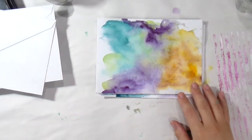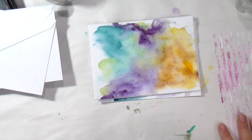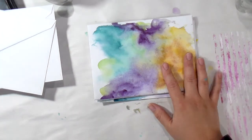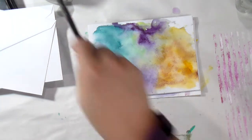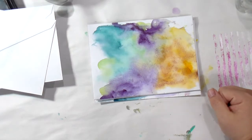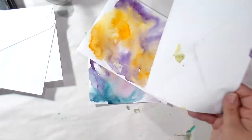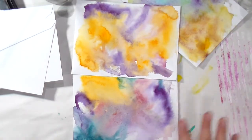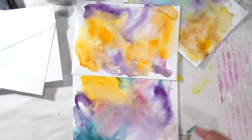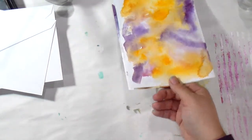Hey! So the other day I put a photo up on Instagram — get it out, Tiffany — about quick mail art. I do realize sometimes we don't have a ton of time, but you do not want to send a plain old envelope because that's boring. I needed something quick, I know you guys have a lot to do too, so I did some watercolor envelopes.